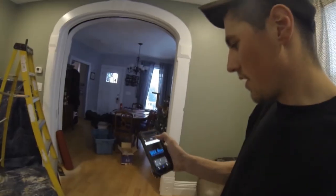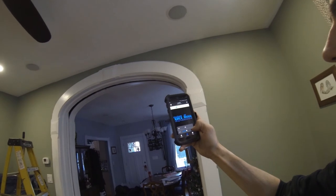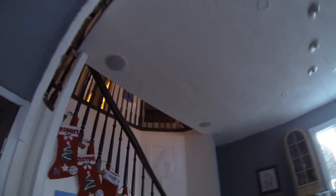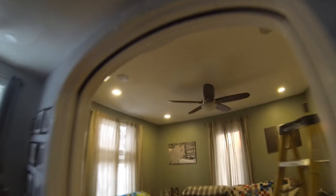Alrighty, so kitchen slash living room — I crank that volume up. Awesome. It took me a few minutes playing with the settings to make everything work how I wanted, but this is exactly what I wanted. Now I can literally have music on through the whole house, which was the big goal originally. Excellent — hope you enjoyed watching.